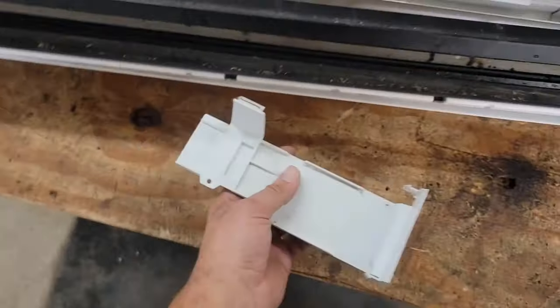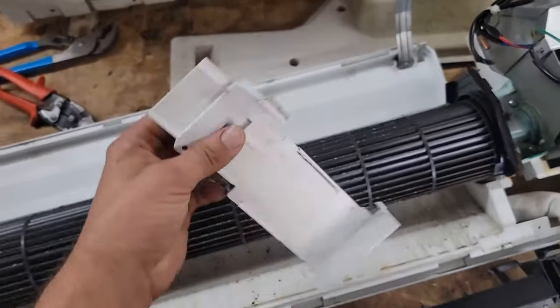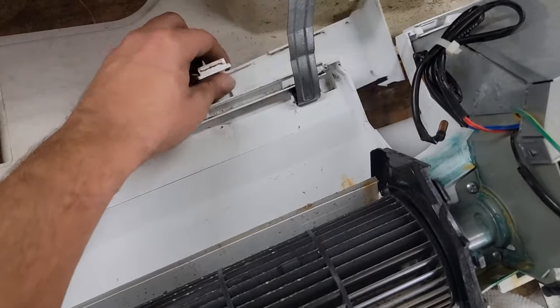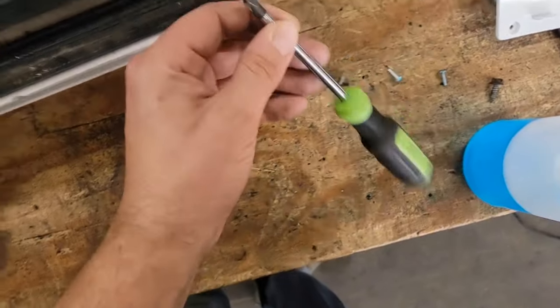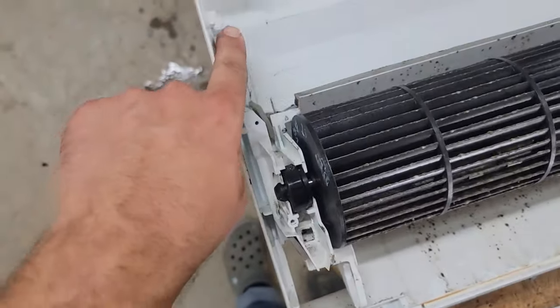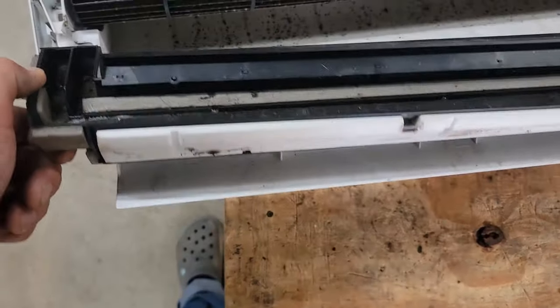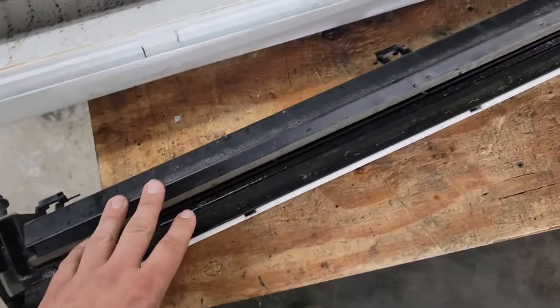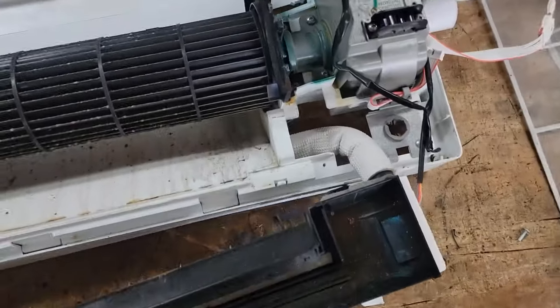Bad coil out of here. Just in case you're curious how to take that old coil out — it's really easy. You've got a panel on the back that you remove. All you need is a Phillips screwdriver. There are three screws, and the drain pan just clips on the bottom of the coil with no screws — you can take it right off.